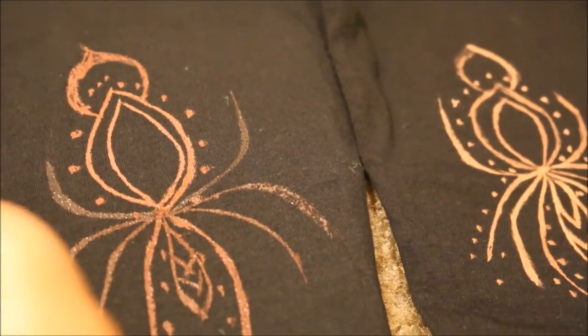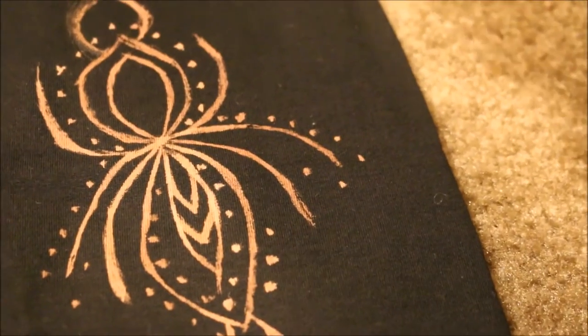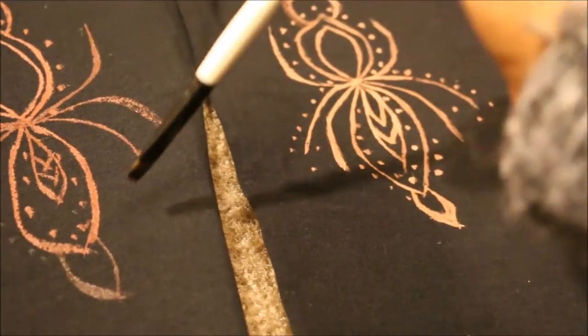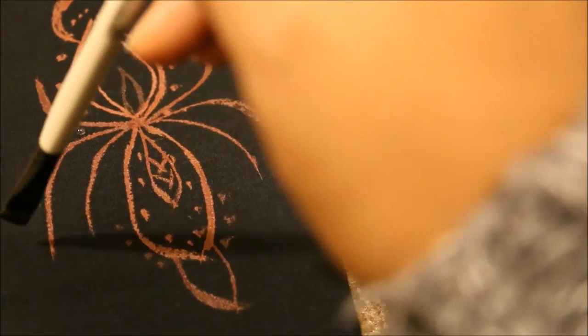I got these leggings from Forever 21 — I'll put the price in the description box. They fit really well; they're the basic leggings and come in so many different colors. I bought quite a few colors and I'm going to do another video showing other colors and maybe a different design or tool besides paint brushes. This is the first time I saw something creative or DIY on Pinterest and actually did it — I was like, I can totally do that.